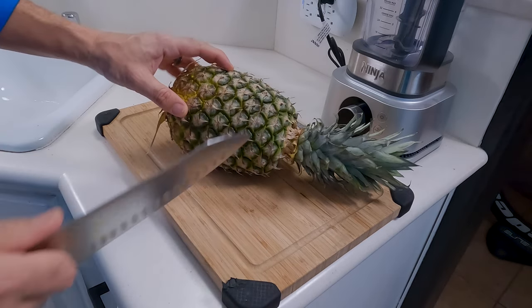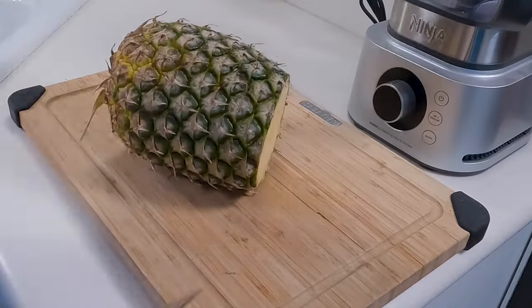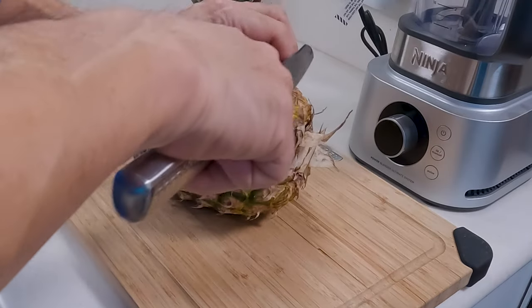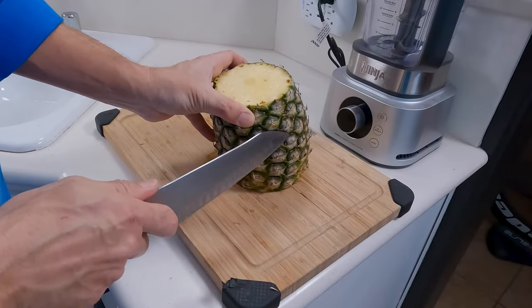The first thing we need to do is prep our pineapple. We're going to cut the top off about a quarter inch from the top here, just like that. We'll swing it around and cut about a quarter to a half inch off the bottom as well. Next we're going to turn this upright and cut all the skin off.